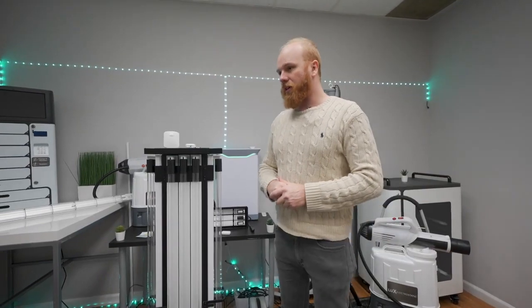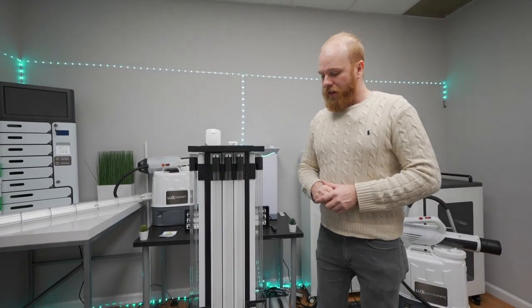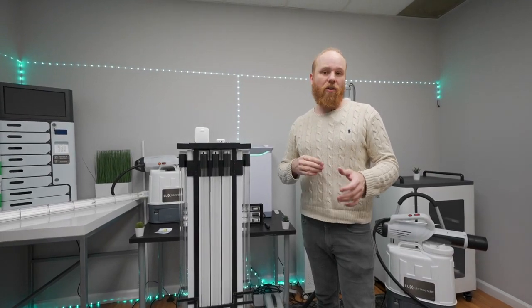Devices like this UVC Ultra tower or any of our other UVC disinfection equipment allow you to quickly, safely, and efficiently disinfect spaces without the need for liquid or harmful chemicals.